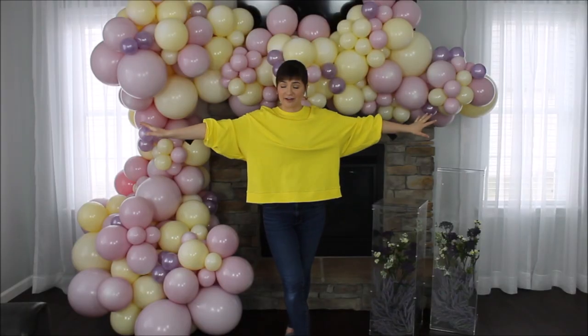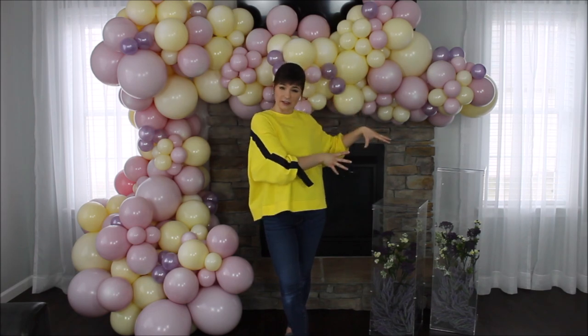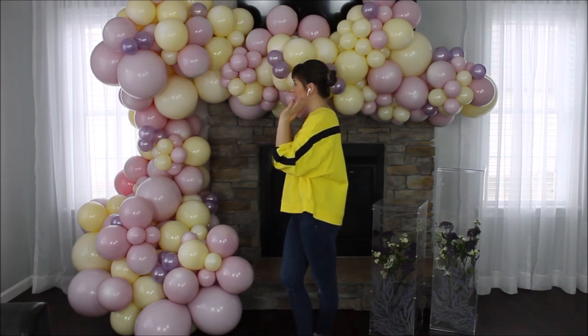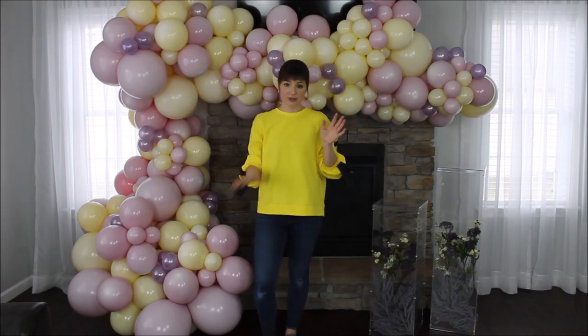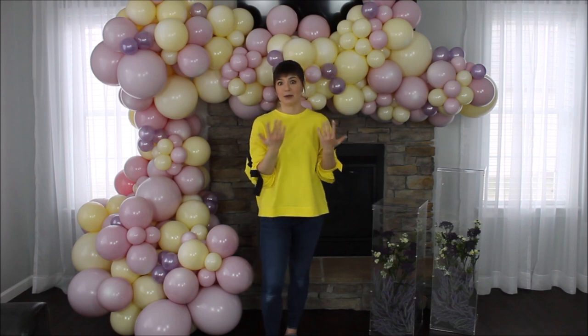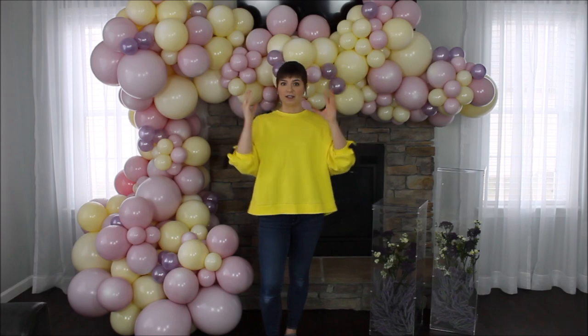To finish everything off, I think I want to mimic the flowers from my acrylic stands to my garland. So I am taking my flowers and literally pushing them between my balloons. If you're doing this for a client, it's better to glue them down just to be sure everything stays in one spot.